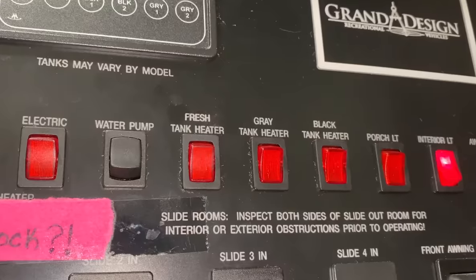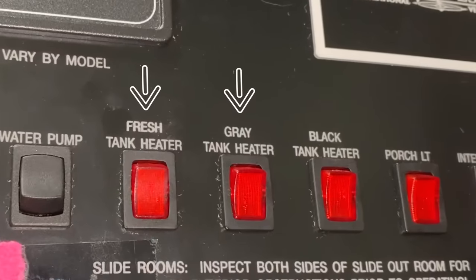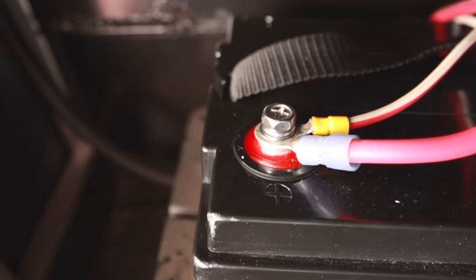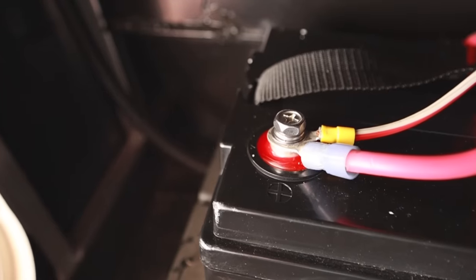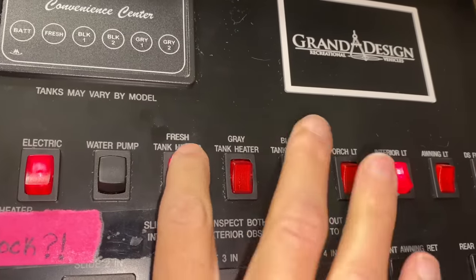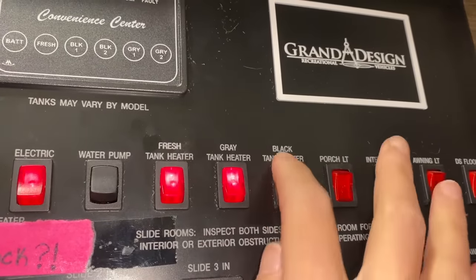A lot of RVs come with tank heaters, and these are great. They work on keeping your fresh water tank, gray tank, and black tank warm — like a heating pad that goes over your tank. It kicks on when it drops below about 46 degrees, and it works off of your battery. What we did was keep those turned on the entire winter — just leave them on for peace of mind.